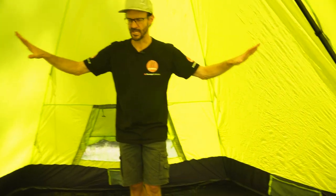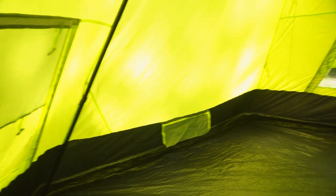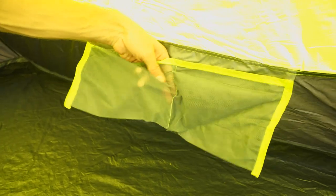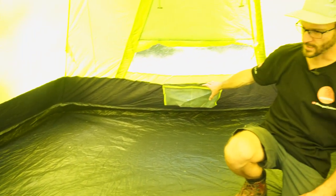Moving down the tent, we've got the three windows we looked at from the outside on opposite corners of the tent, giving lots of cross ventilation. We've also got a couple of storage options — there are three points with storage pockets divided in two: a mesh pocket here, one on the opposite side, and also one at the rear.